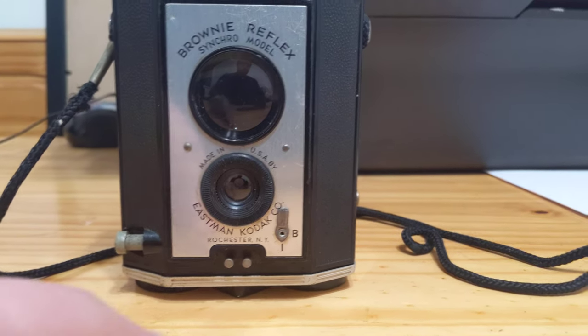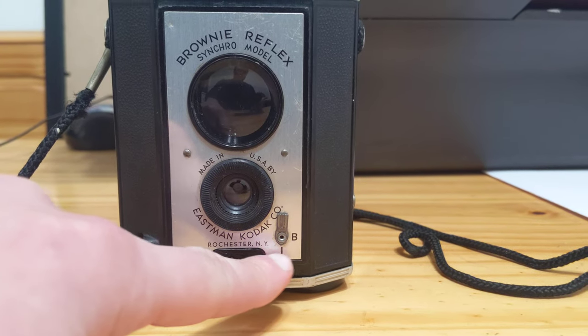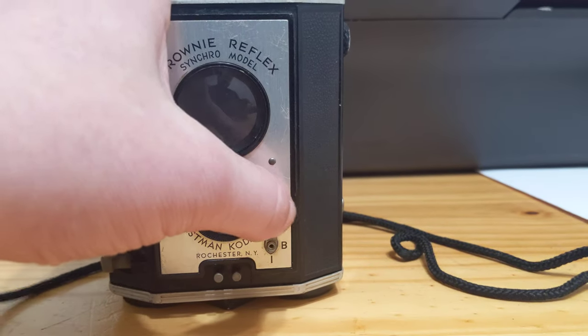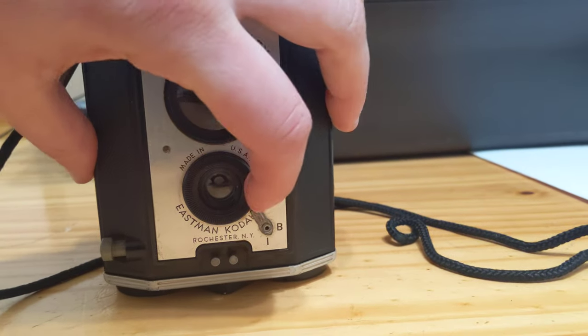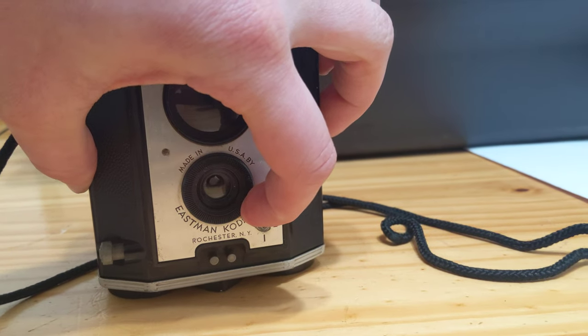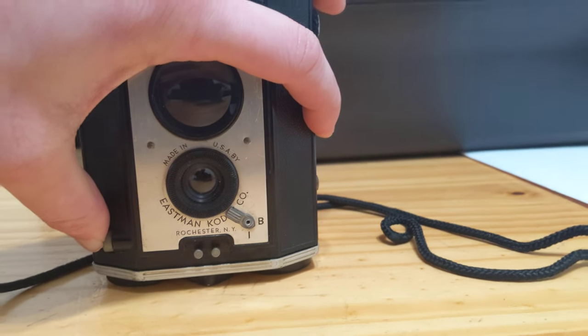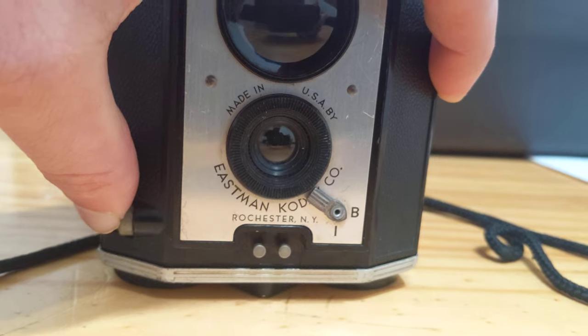It has flash connectors and a bulb/instant switch. Right now it's set to instant. With some effort, it can be set to B for bulb, and then you can hold open the lens as long as possible.